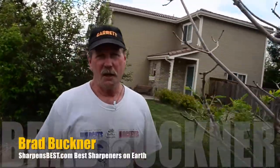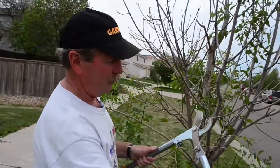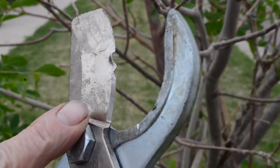Hi, I'm Brad Buckner with sharpensbest.com. We're out here today going to do a little bit of pruning because part of this tree is dead. We're going to use these pruners right here, but as you can see, I think somebody mistreated the blade on these pruners.